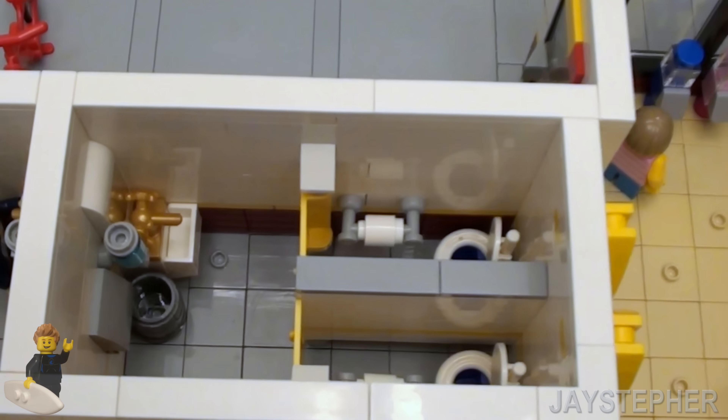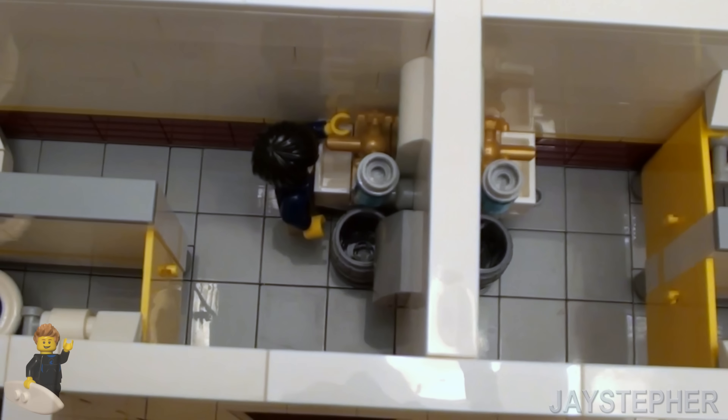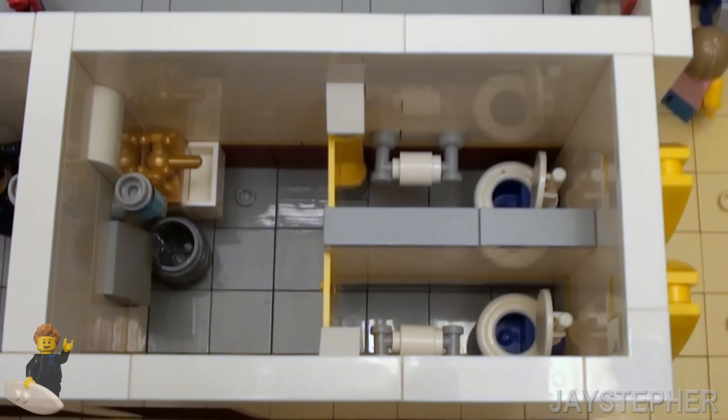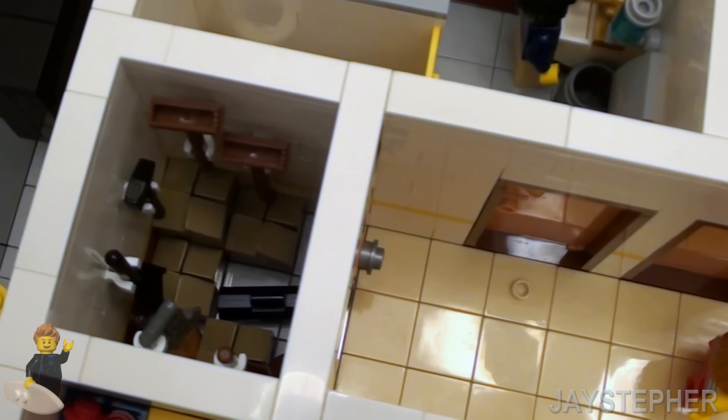Here's a close-up of the bathrooms. I have a gentleman washing his hands. Typical bathroom that I usually make in all my MOCs. Utility closet.